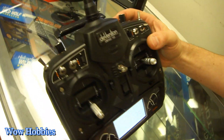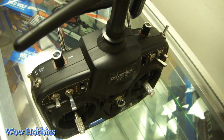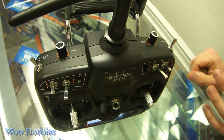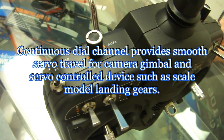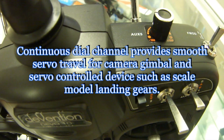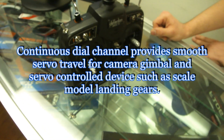The two extra control knobs for the 10-channel are right here — Auxiliary 4 and 5, located right here. They're very smooth, with smooth travel adjustments. Great for anyone who flies quads, gas helicopters, electric helicopters, and any sort of airplane.